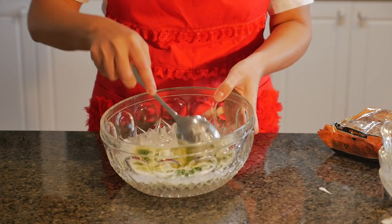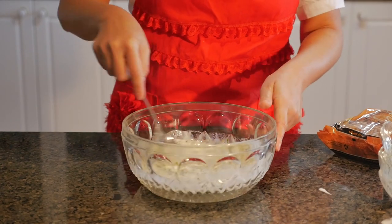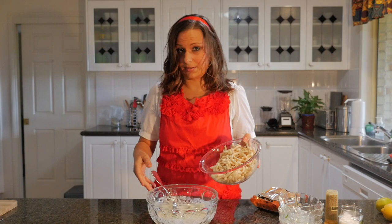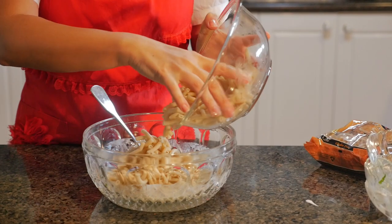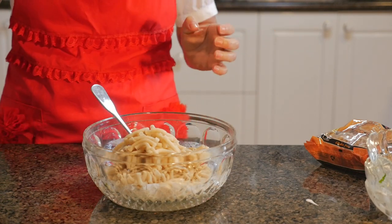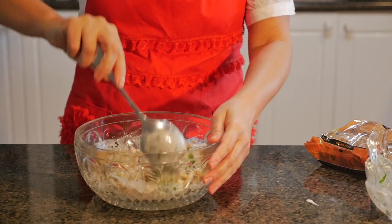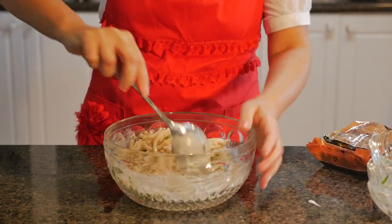So I'm just going to mix all of that through — pretty simple. Make sure it's all combined and then I'm just going to add the pasta into that. The brown rice macaroni is 350 grams, so I just used about half of that. I cooked it before.